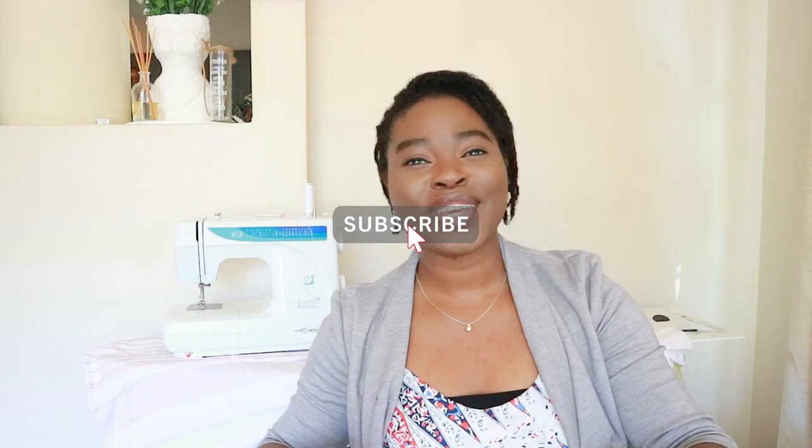Hi guys, welcome back to my channel! My name is Pulumi, and if it's your first time here, welcome. On this channel I upload sewing and sometimes craft tutorials, but mostly sewing DIY. If you like that kind of content, don't forget to subscribe, like this video, share the video — all that good stuff.